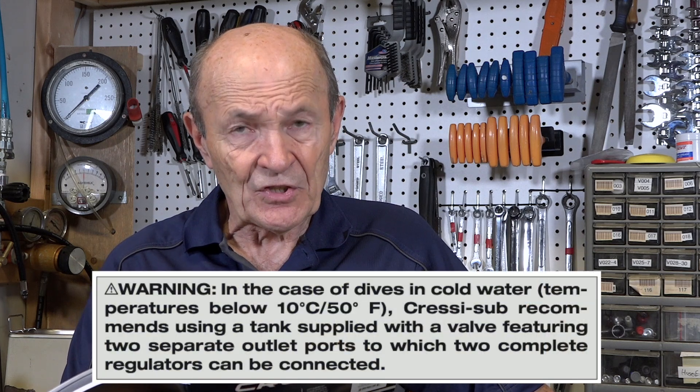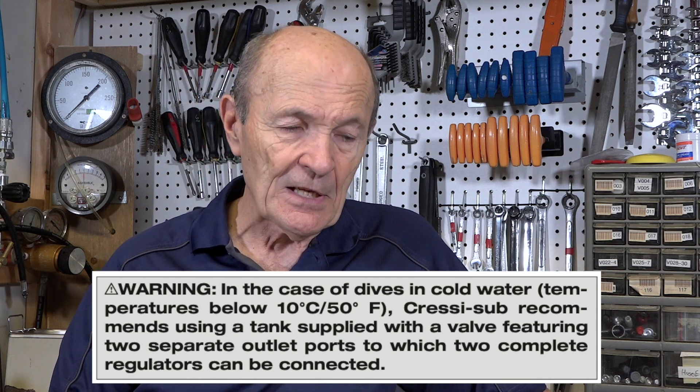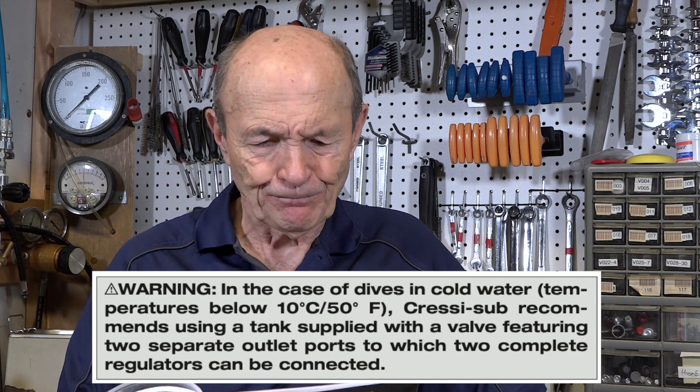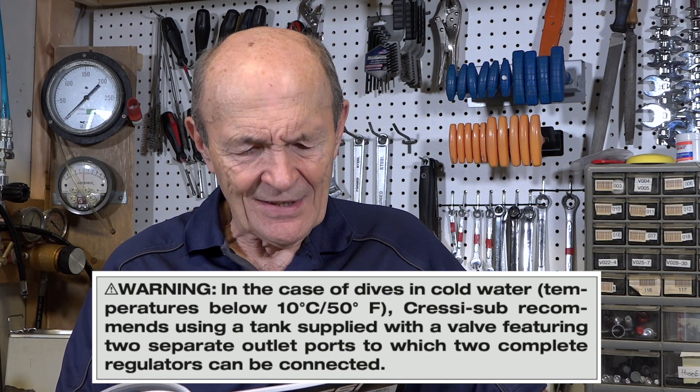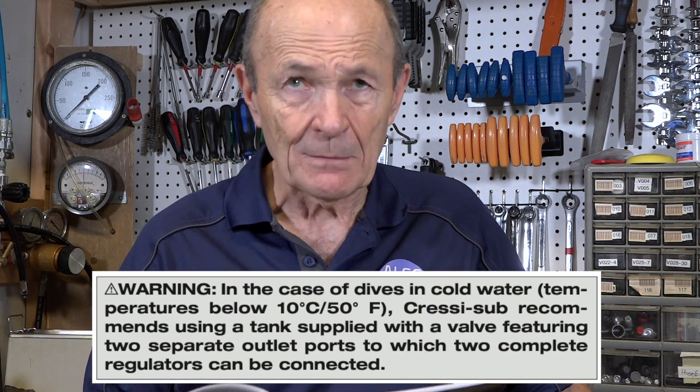I want to read something from my regulator manufacturer. In the case of dives in cold water — temperatures below 10 degrees Celsius, which is 50 degrees Fahrenheit — generally speaking, we suggest that if it's colder than 40 degrees Fahrenheit it becomes critical. They recommend using a tank supplied with a valve and two separate outlet ports to which two complete regulators can be connected. Why two complete regulators? Because it's very likely that one will freeze, and the only solution is to switch to another.